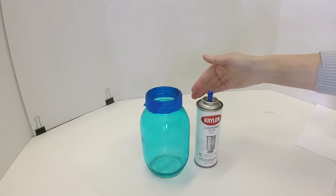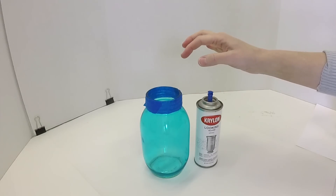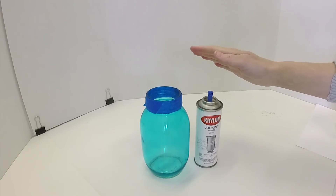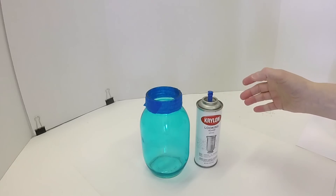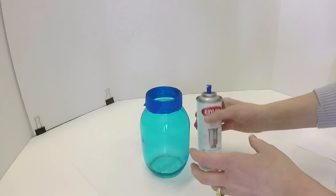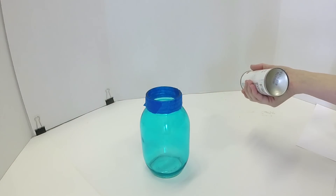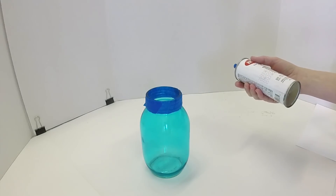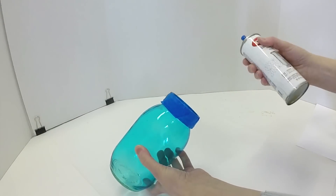The reason you want to spray inside is because the surface you spray the Looking Glass paint onto is a dull chrome color. It's the opposite side that shows through the glass that gives you that mirrored image. Make sure you're spraying in a well-ventilated area or outdoors and just do a couple of spurts inside the jar.